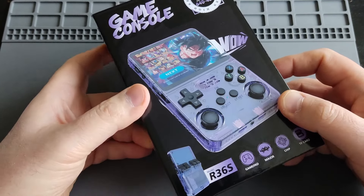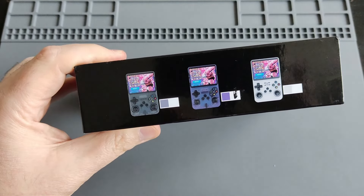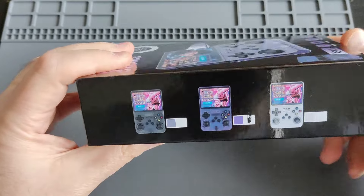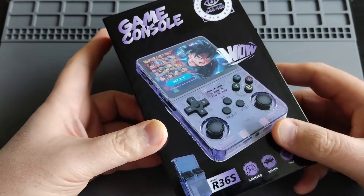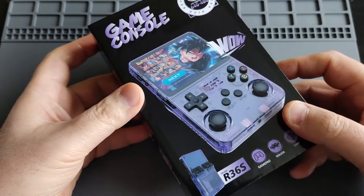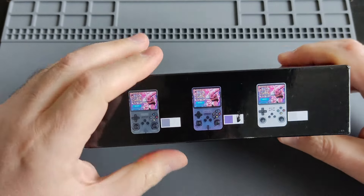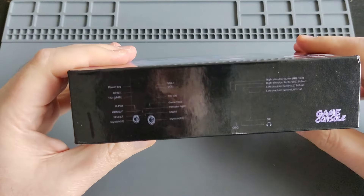I ordered the translucent or transparent purple, and I love transparent shells for two reasons: they're really nostalgic — they remind me of the 80s LCD games — and they don't collect lots of fingerprints. They offer it in clear black, clear purple, and white.